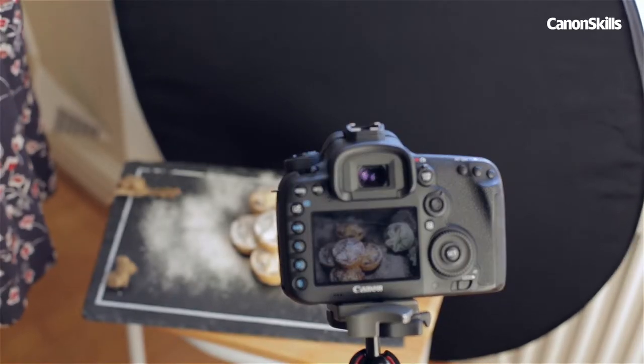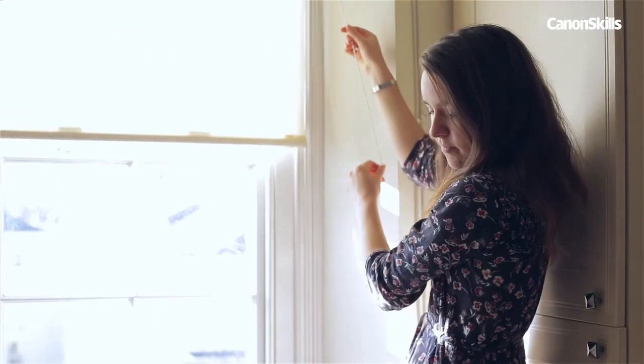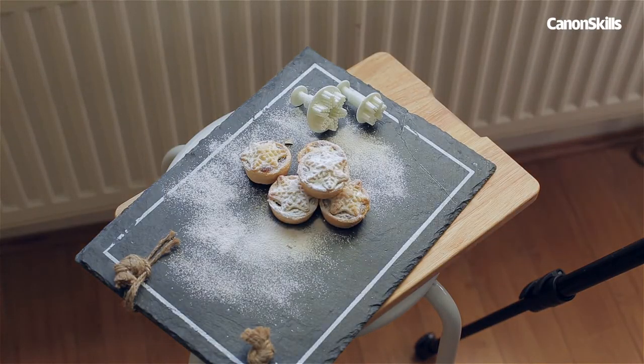If you're after a moodier look, try using a black foam board instead. You could even hang some linen or sheer fabric over the window frame to soften the light. Here, we pulled down the blind of our window to diffuse the light that was hitting our food.